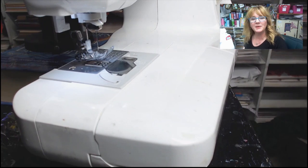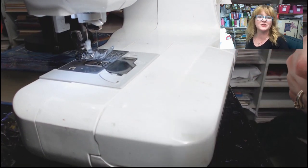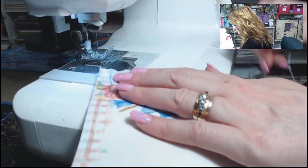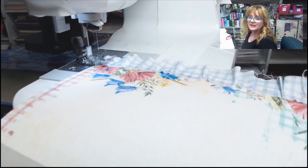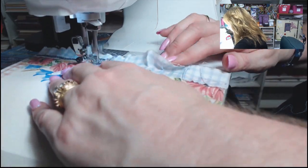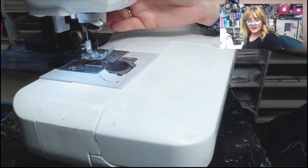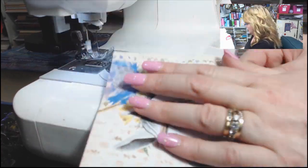If you're sewing on paper, make sure your glue is dry first. My glue is pretty much dry, so I'm just going to line it up with the edge and then zigzag stitch down the edge on top of my fabric. I'll flip it around and do the other side, then grab the sheet that has the lace on the edge and sew it into place.